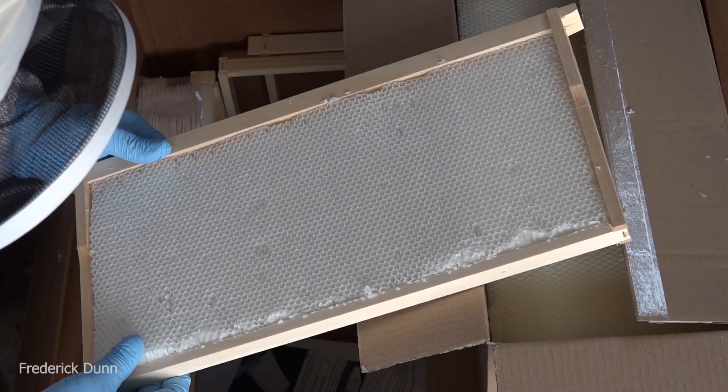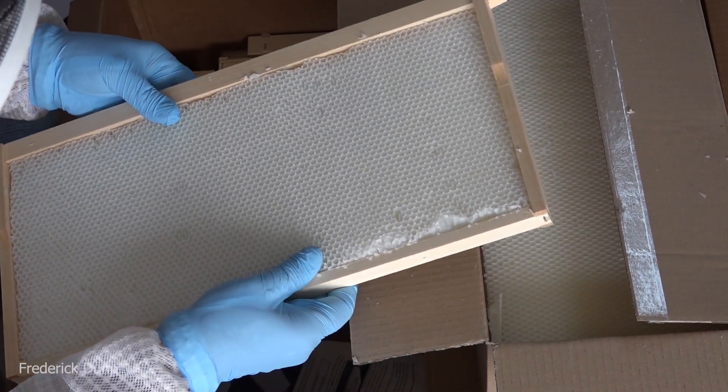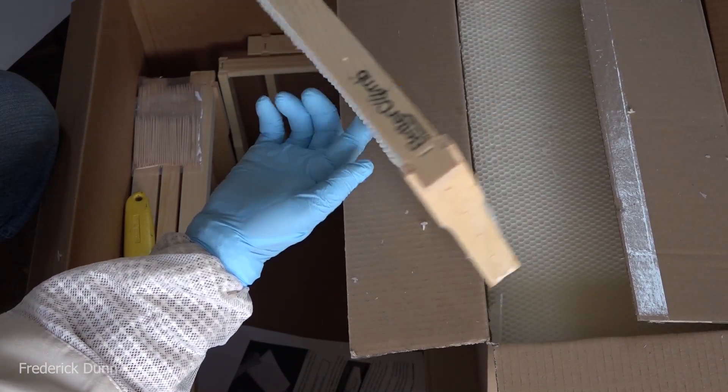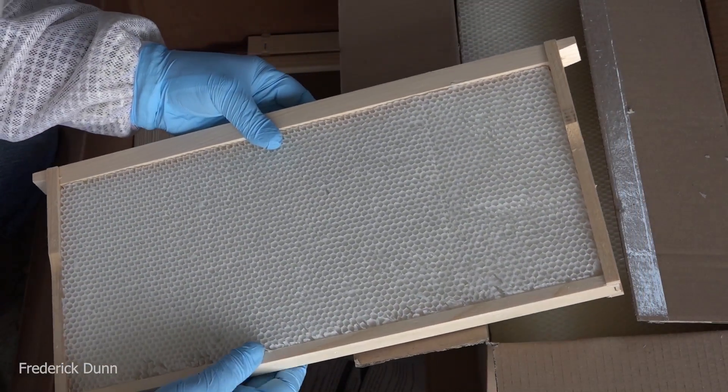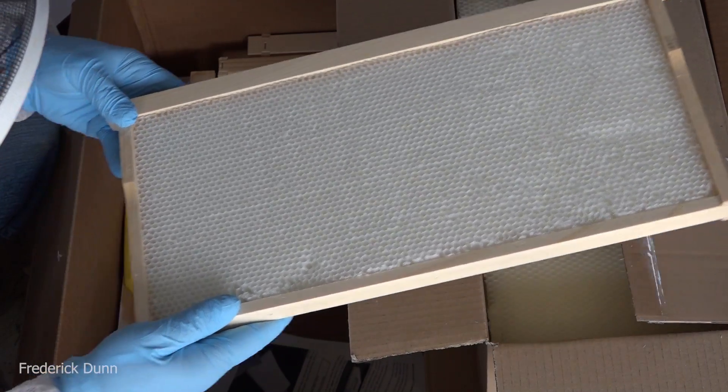What is the most expensive thing to the bees when they're going to build up in a new colony resource-wise? There's nothing more expensive to them than building new comb. So this is going to give them a bump. This time of year most people wouldn't be having swarms, but I'm going to demonstrate it in this video.